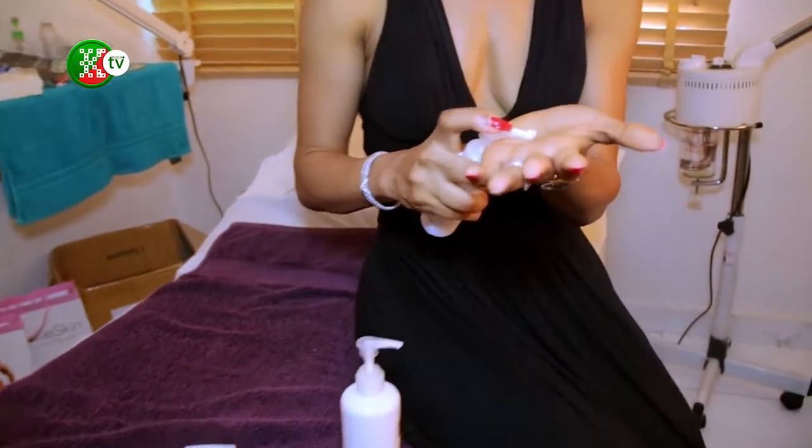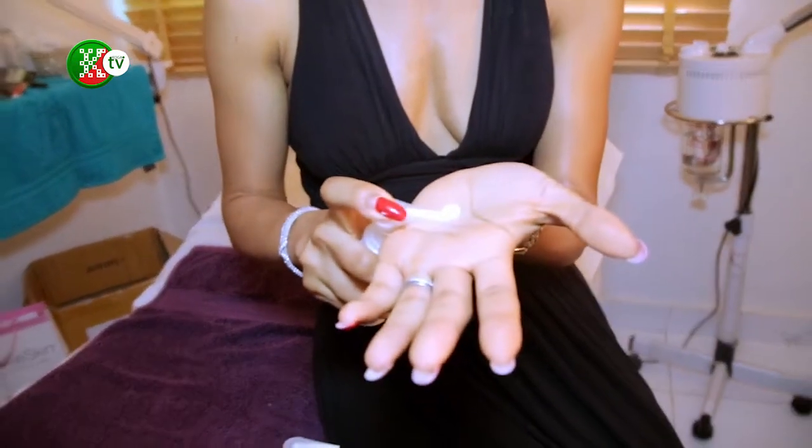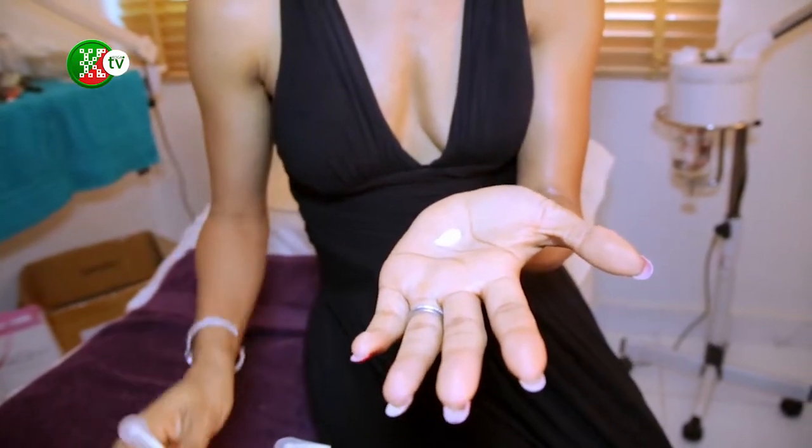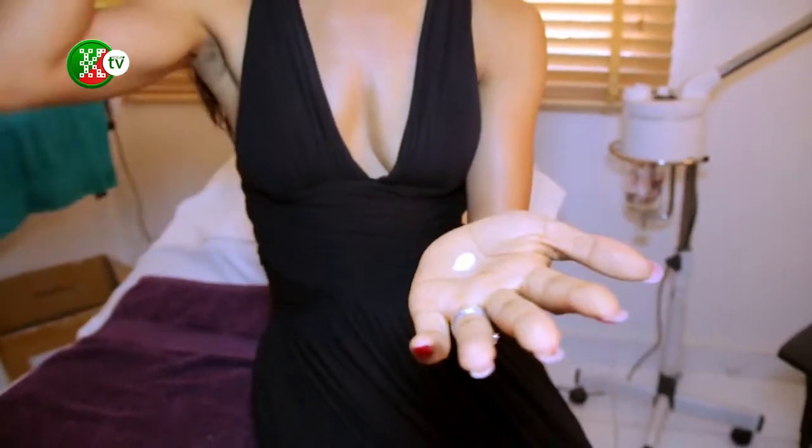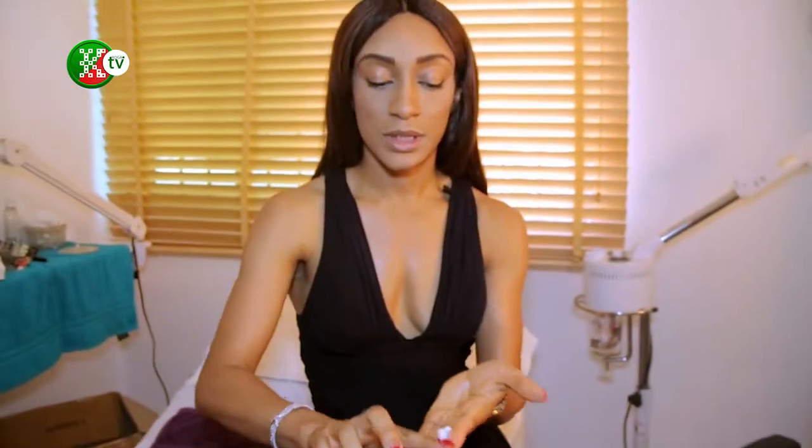This amount protects you from the sun, so use enough lotion on your body. For your face that's a pea size, but for the rest of your body you need about a shot glass. I'm going to show you — about this much for one arm.